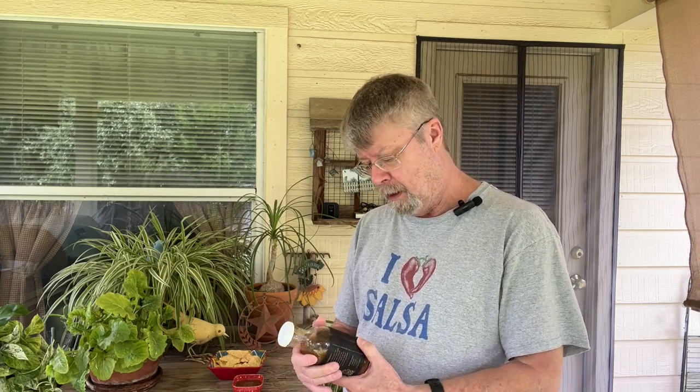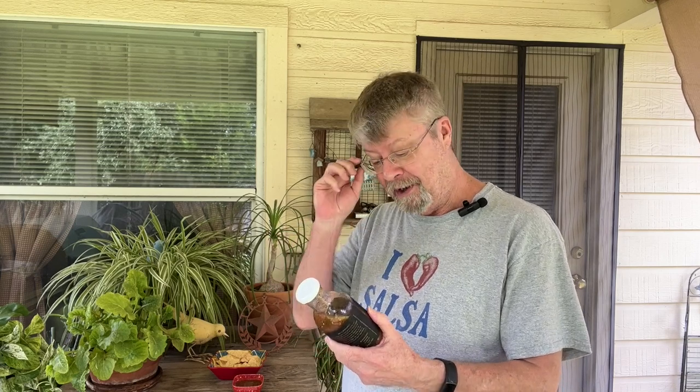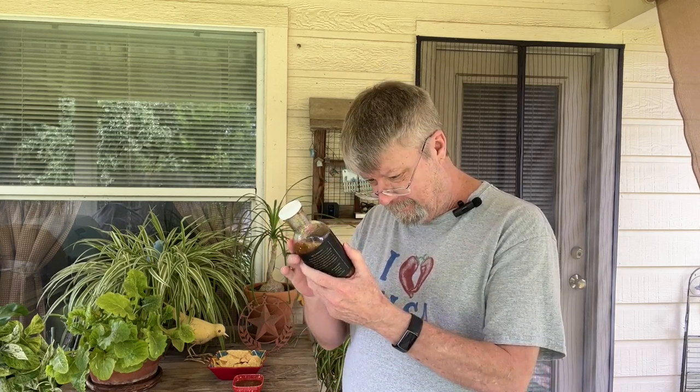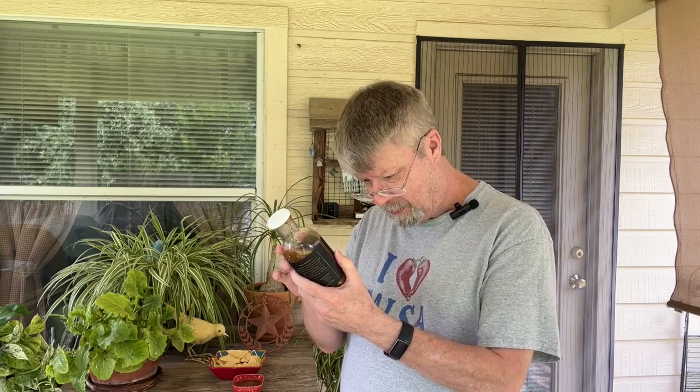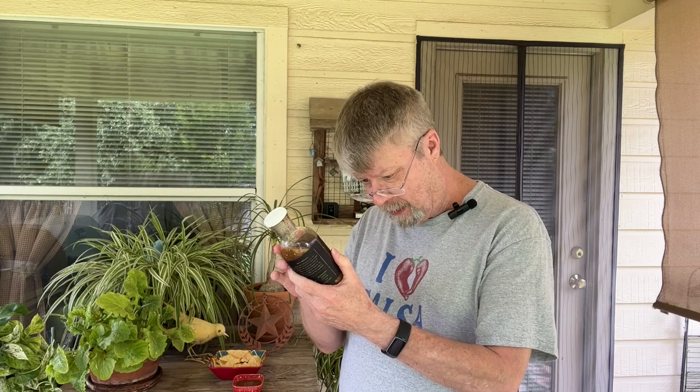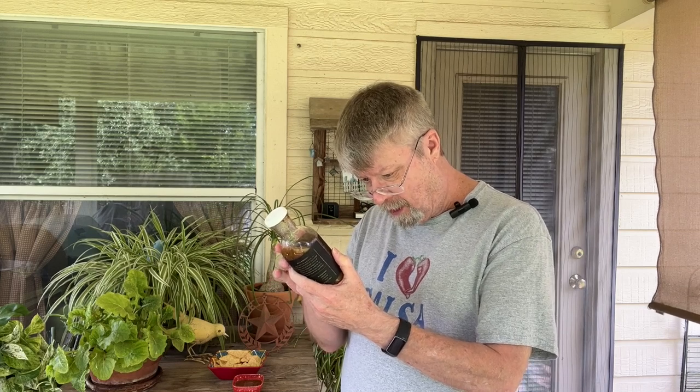This is actually a product of Mexico. Very few ingredients and I was really impressed with the ingredients: hand-roasted tomatoes, tomatillos, jalapeño peppers, cilantro, water, and sea salt. That's it.